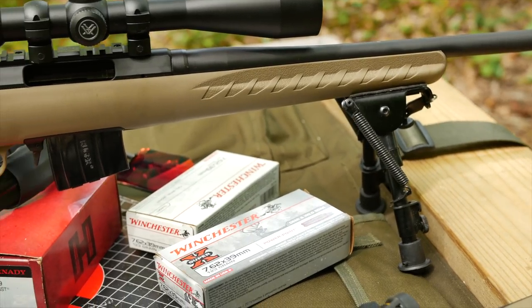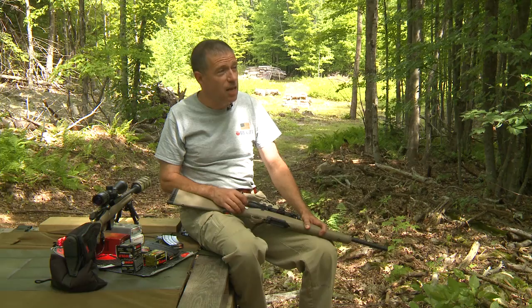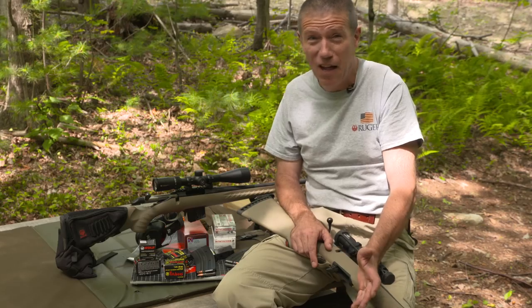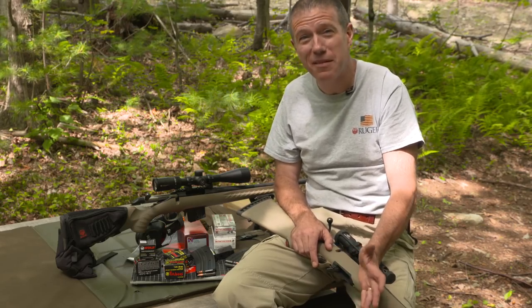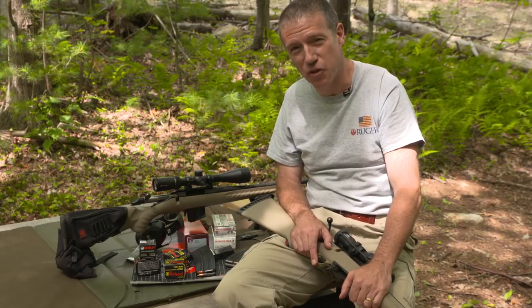So good quality ammunition, even steel-case from known manufacturers, is just fine. Ammunition of unknown origin — if the box is printed in a language you can't read in an alphabet you don't recognize, maybe it's time to move on to something else. We hope this helps. Thanks for joining us on this Ruger Tech Tip.